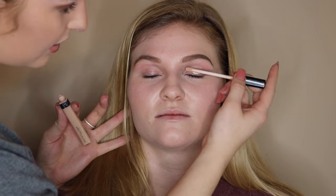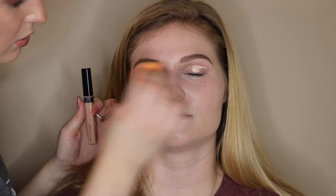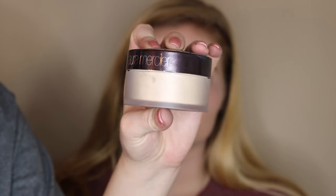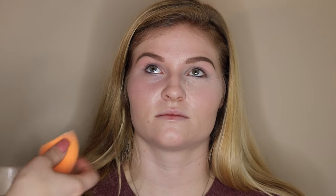Now I'm taking the same concealer and placing it on her eyelids, blending it out with the sponge as a base for her eyeshadow. To bake her under eyes and set her eyelids, I'm taking the Laura Mercier translucent setting powder — the best powder in my opinion, it keeps people matte all day. I'm having the client look up and using the flat side to place it right under her eyes so it catches all the fallout and sets the area so she looks poreless.